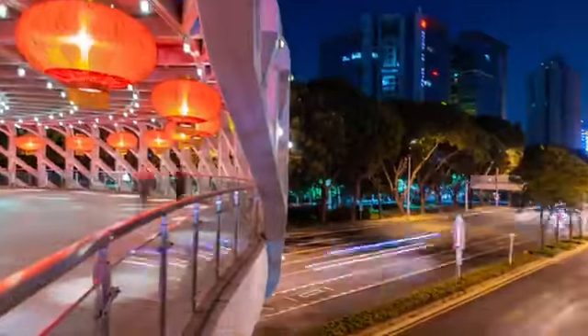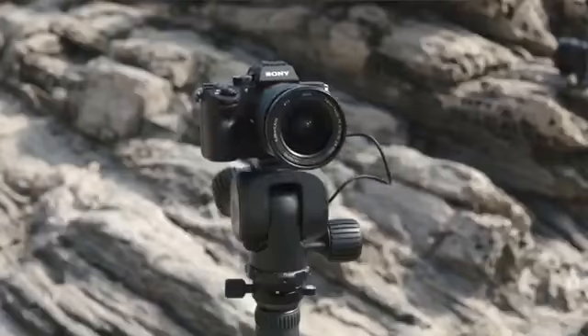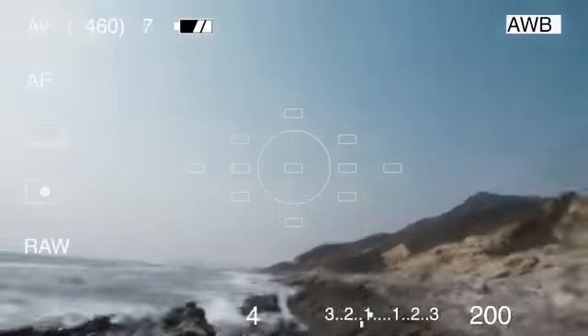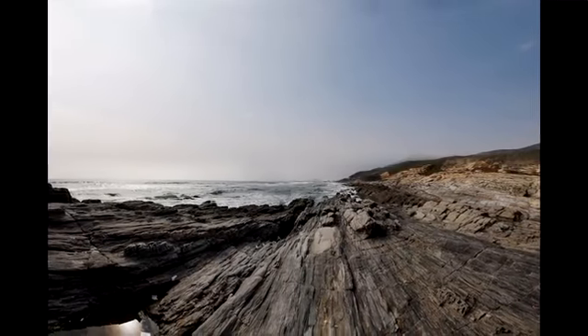Polaris can capture panoramic photos and combine them in a variety of ways, including aligning them to form cylindrical photos, wide planes, or spheres. Enable Super HDR mode and multiple exposure values can be taken and combined into one photo. By combining data from the built-in GPS, gyroscope, compass, and motor drive, Polaris can intelligently assist with the shooting of special scenes that can be difficult to plan.